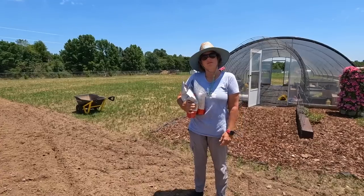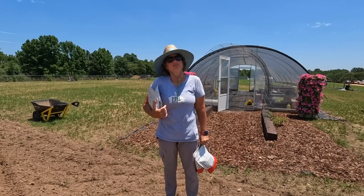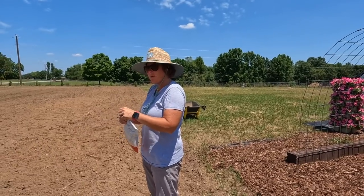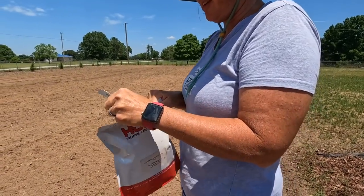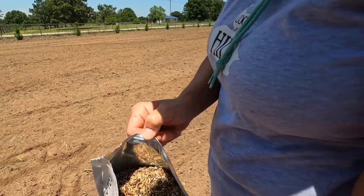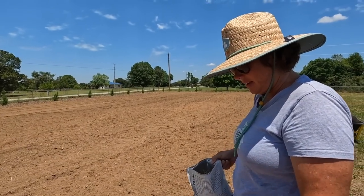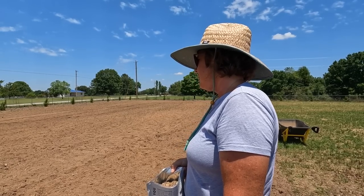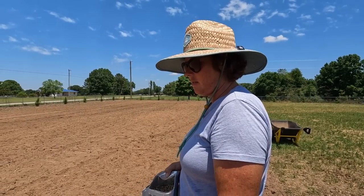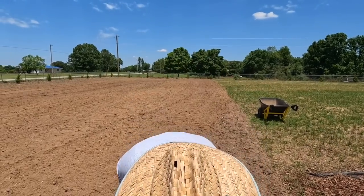We got the area good and tilled up and now we're fixing to put out some seeds. Do you think we should do the sunflowers in rows or just throw them out by hand? I really think just by hand. The seeder wouldn't work for the wildflower mix anyway because they're all different sizes - it's just an assortment of wildflower mix. And for the sunflowers, when they plant big fields they've got a machine that row crops them, but if you had them in rows you'd have to weed in between them. We've got enough going on, so let's just broadcast them out.